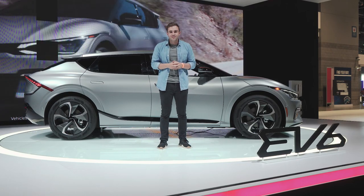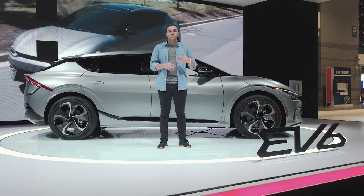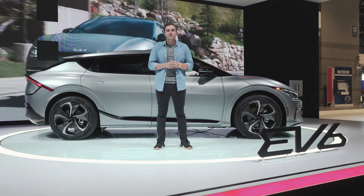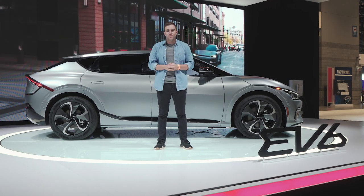Kia intends to start delivering these things to customers at the end of 2021, but we're going to have to wait until the end of 2022 for the EV6 GT. For more on the EV6 and all the cars we're covering here at the Chicago Auto Show, be sure to follow us at MotorOneCom on social media and subscribe to our YouTube channel.